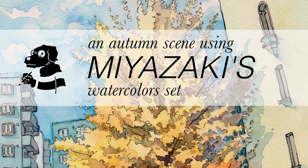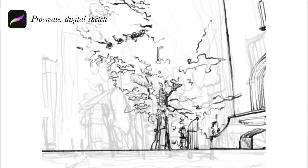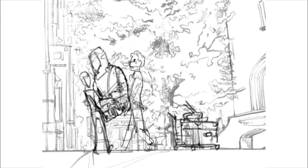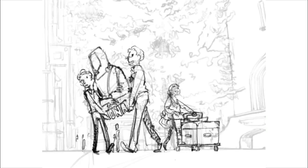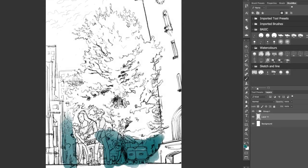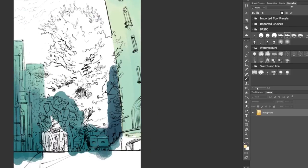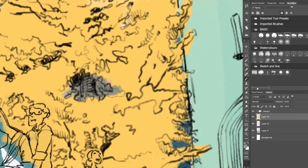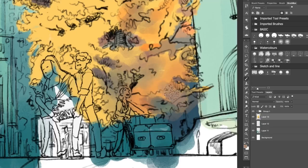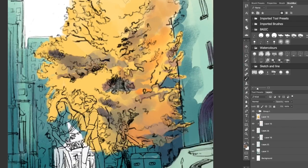Hi, welcome to my next video. This is a follow-up to the video in which I tried to recreate the watercolor set used by Hayao Miyazaki. Right now you can see me sketching digitally the illustration that I will be painting with the set. First I did a detailed sketch in Procreate and then I tested the colors I had in mind in Photoshop.